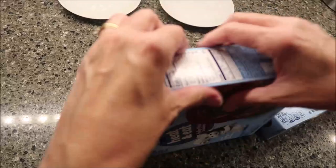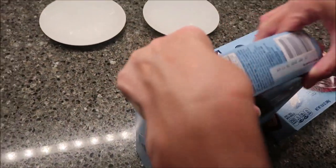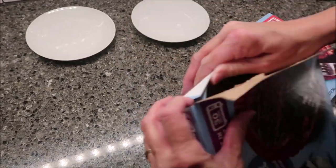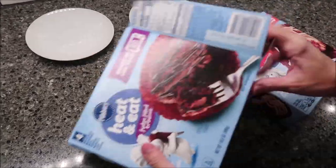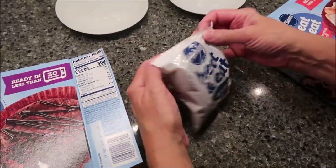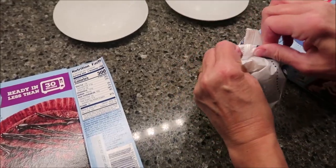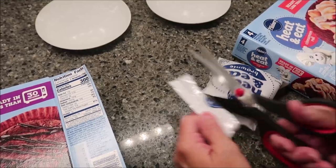Kevin, when he is microwaving more than one item, always microwaves them separately so they cook properly. So the different time for each doesn't matter. You get four individual pouches in the package.